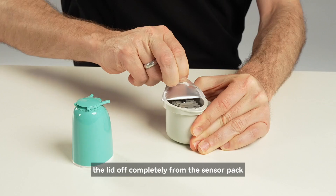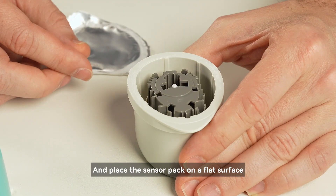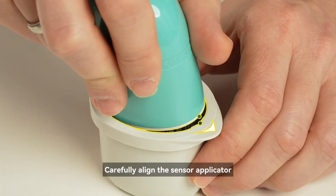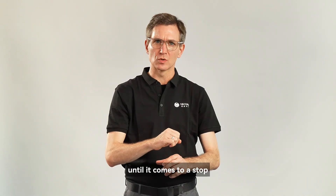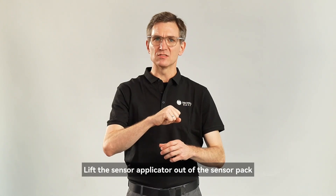Peel the lid off completely from the sensor pack and place the sensor pack on a flat surface. Uncover the cap from the sensor applicator. Carefully align the sensor applicator with the sensor pack. On a hard surface, press down firmly on the applicator until it comes to a stop. Lift the sensor applicator out of the sensor pack.